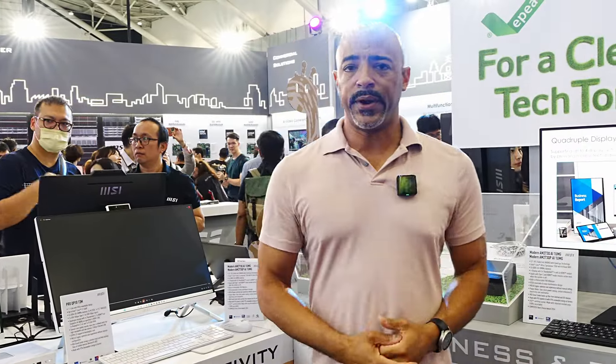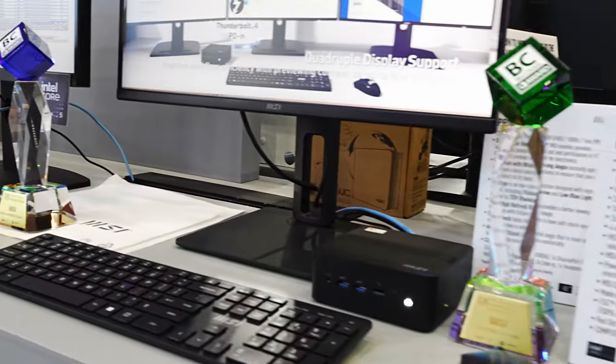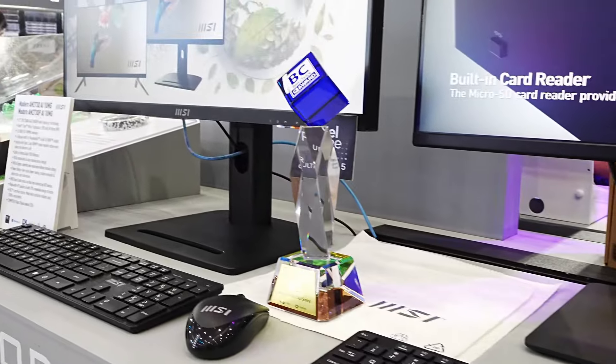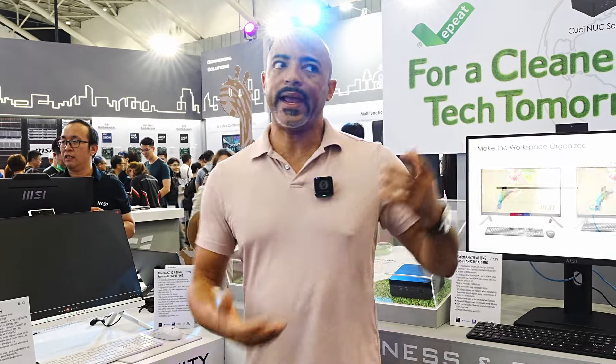MSI has done a wonderful job here at Computex. If you notice, they have won all kinds of Best Choice awards, and they deserve it. There's a lot of AI focus here at Computex 2024, and just overall creativity to really show consumers and large corporations what MSI can bring to the table.